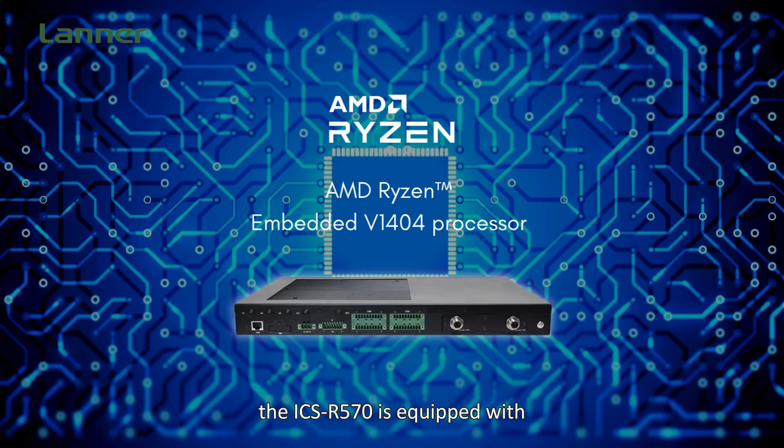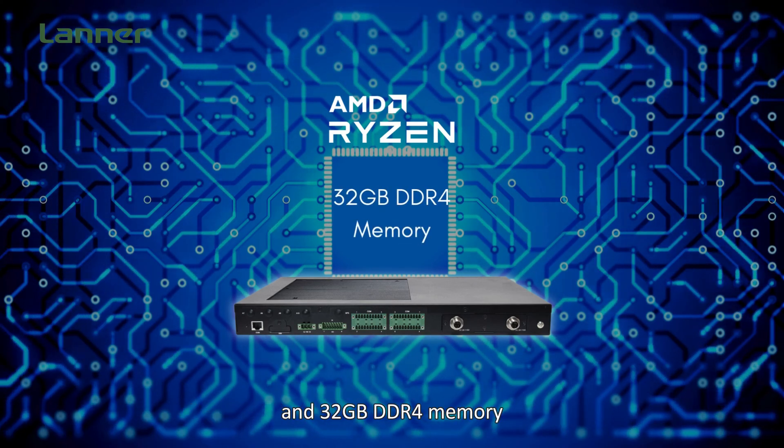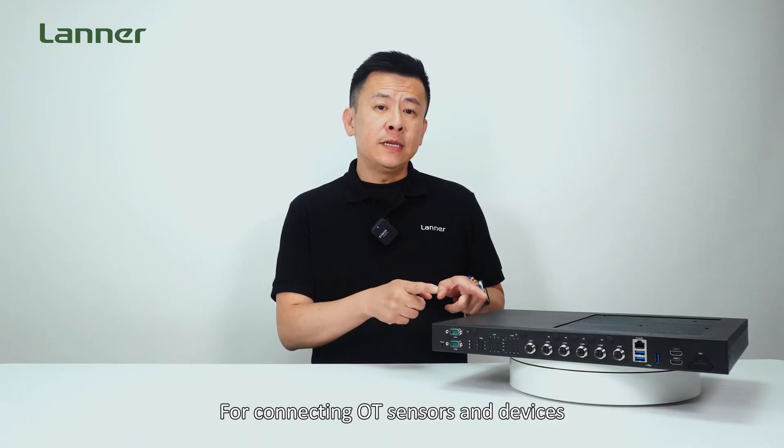To ensure reliable performance for security applications, the ICS-R570 is equipped with an AMD Ryzen Embedded V1404 processor and 32GB of DDR4 memory, delivering robust computing power and enhanced performance.